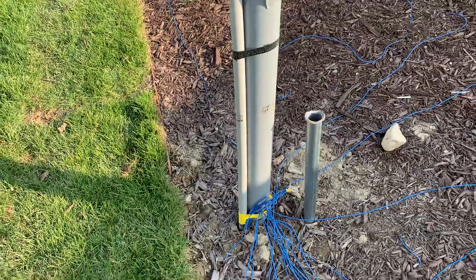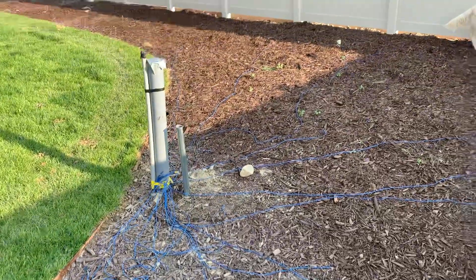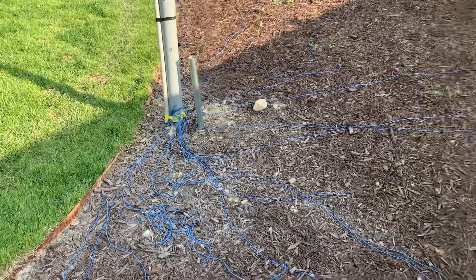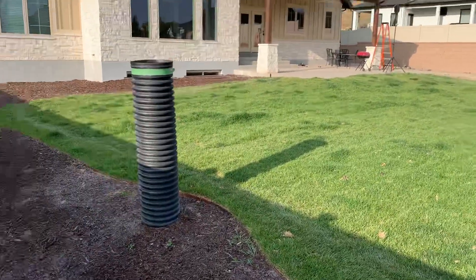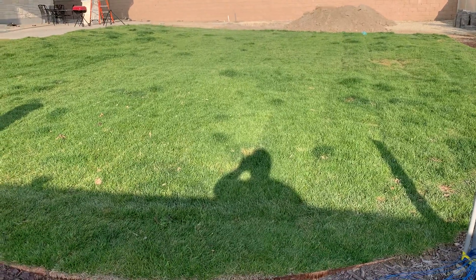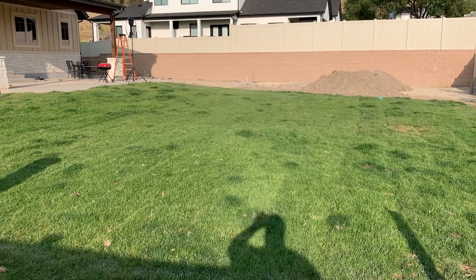We have a puppy who has decided that the radials I laid out are way fun to play with and eat, so they're not very orderly right now. I do have radials running under all of the sod here. It's about a 50 by 80 foot area that we laid grass in, so it has quite a number of radials underneath it.